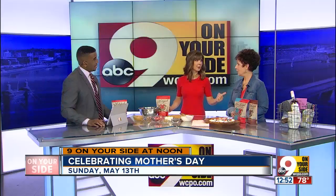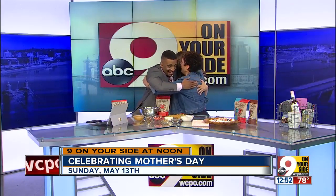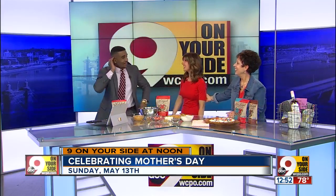And now it's kind of grown enough that we're in Kroger, Whole Foods, Remke, Jungle Gyms. I will say honestly, it's fun to be here at Mother's Day because I really couldn't do it without her. It's fun to be with her here on Mother's Day. Group hug! Happy Mother's Day, ladies. Congrats to you all. Thank you.